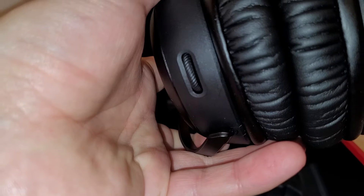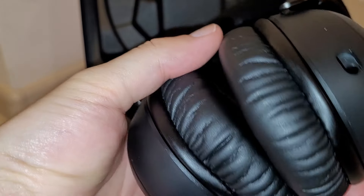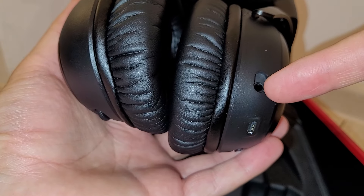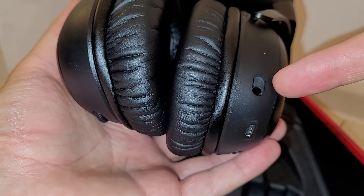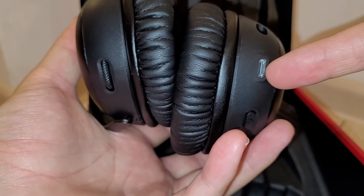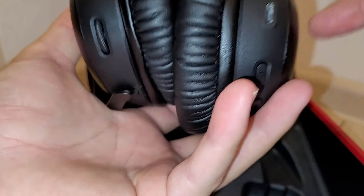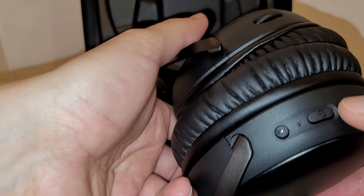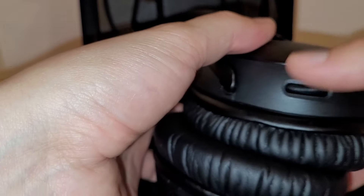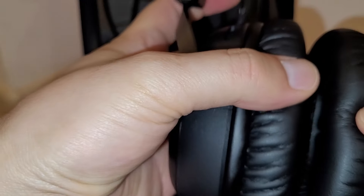We have here a 3.5 millimeter jack, we also have the charging port which is USB Type-C, which is great. There is also a power button, a mic on and off switch, and we have the volume scroll here.